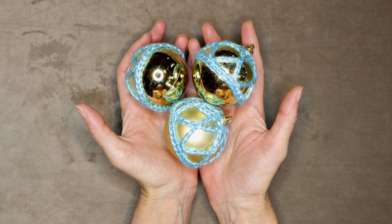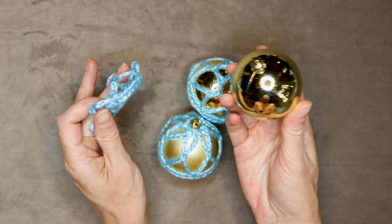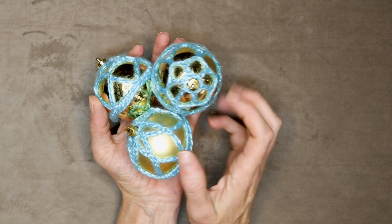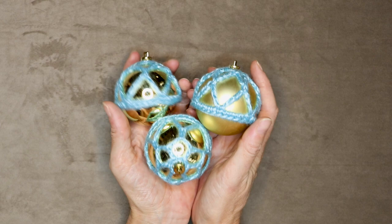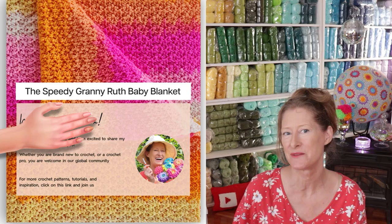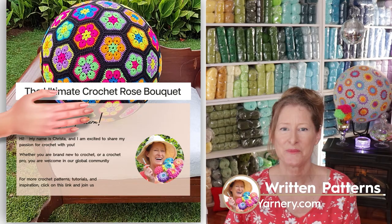Hi, this is Krista at The Secret Yarnery. Today we are making bobble skirts. Bobble skirts are so quick and so easy. They are removable, so you can put them on any color bobble that you like. These are just standard plastic bobbles you can buy really inexpensive at your local stores. If you'd like to follow along with a written pattern, they're available over on my website, SecretYarnery.com.